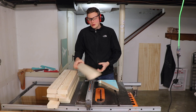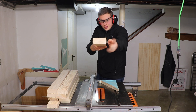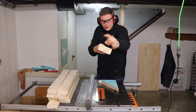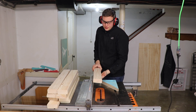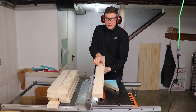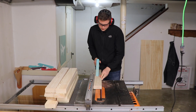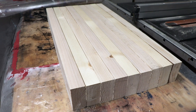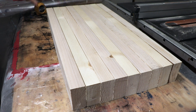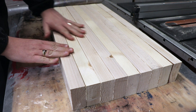Now that I've got each of these boards cross-cut to about 28 inches, I'm going to go ahead and rip them to get rid of all the rounded-over corners — cut off one side, cut off the other side. Their final width is going to be about three inches. Now that those have all been ripped of their rounded edges and cut to a rough length of 28 inches, I just went and arranged them.